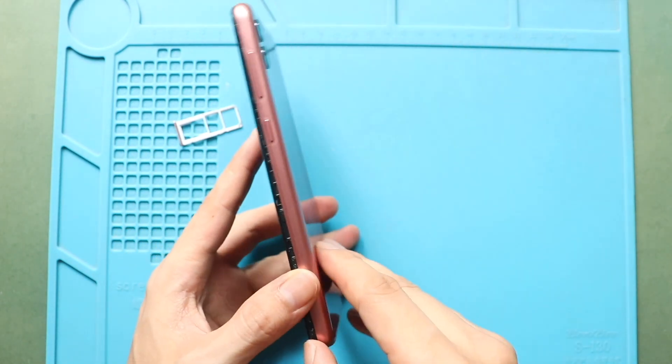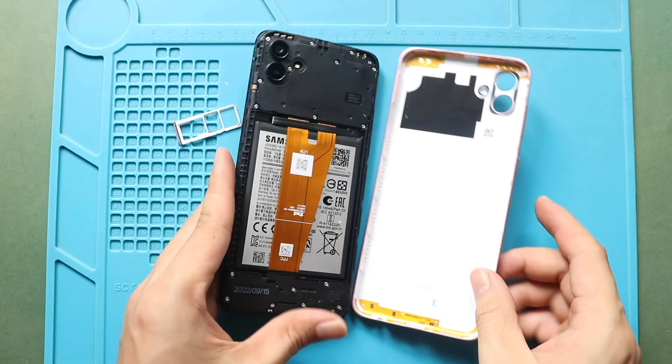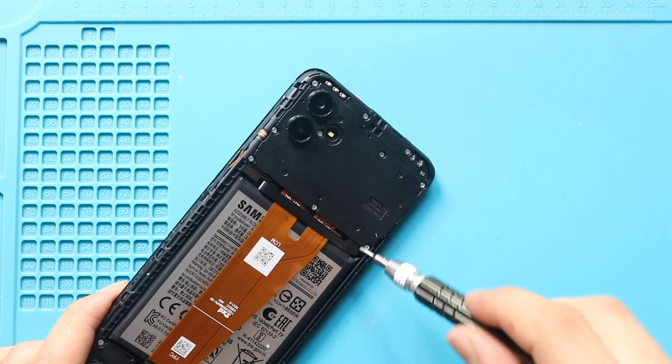Next, gently take out the back cover from the body. Then take out the board bracket by undoing 10 screws.